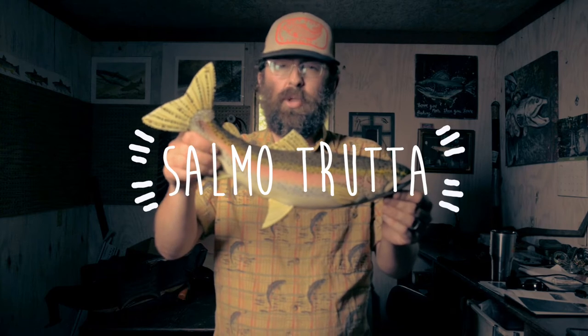Trout are related to salmon. Salmo trutta is the Latin name. They're cold water fish, so here in North Georgia we're about at the most southerly tip of where we find trout. There are only a few streams even south of us here that hold trout.